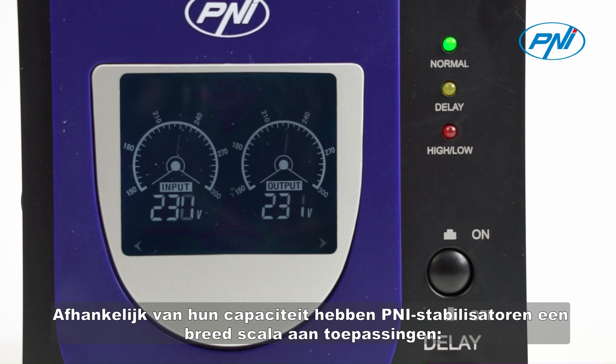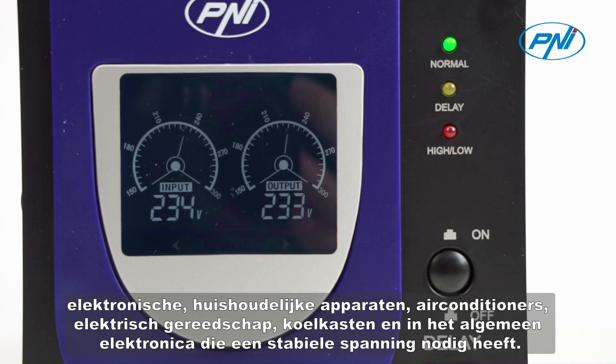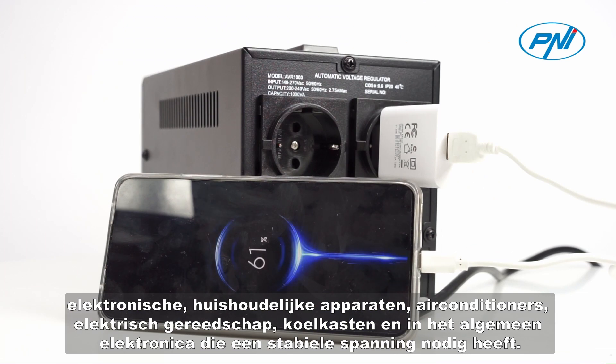Depending on their capacity, Penny Stabilizers have a wide range of applications: electronic appliances, home appliances, air conditioners, power tools, refrigerators, and in general, electronics that need stable voltage.